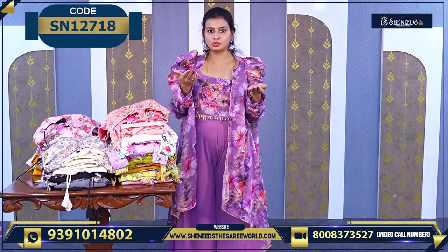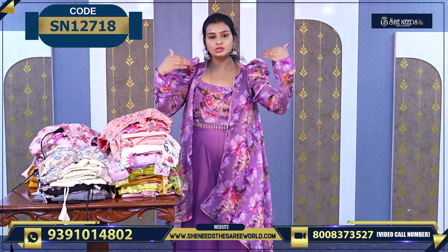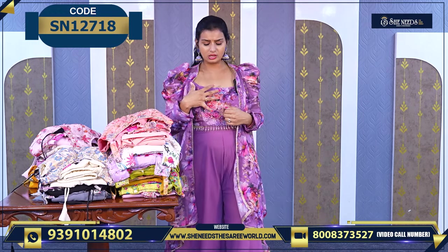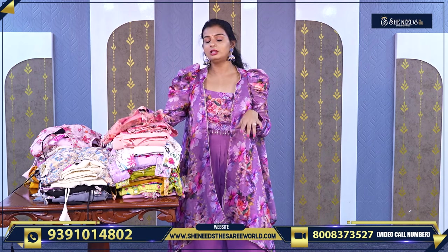We have ups and downs — we have a high-low style. So we have various cuts. You can see how it is — it will come like this. And we have nice work on top. It is very beautiful. If you are ready-made, you can get these. The price is ₹1920.